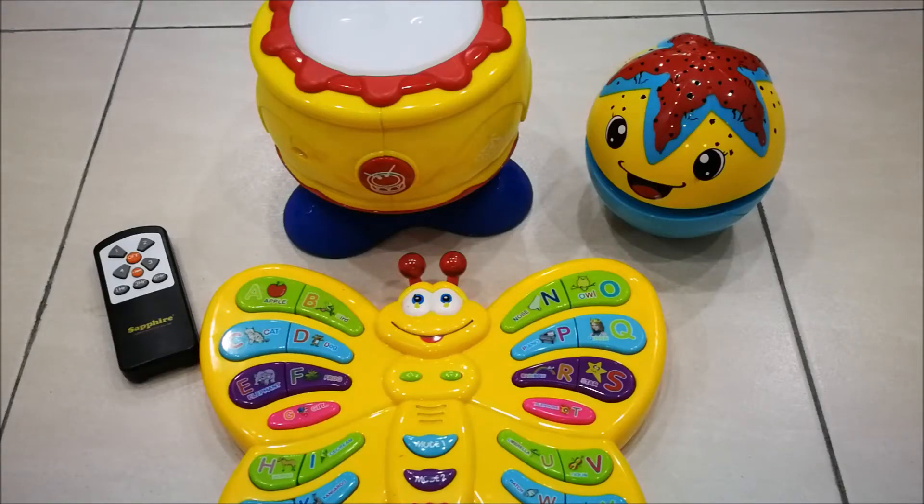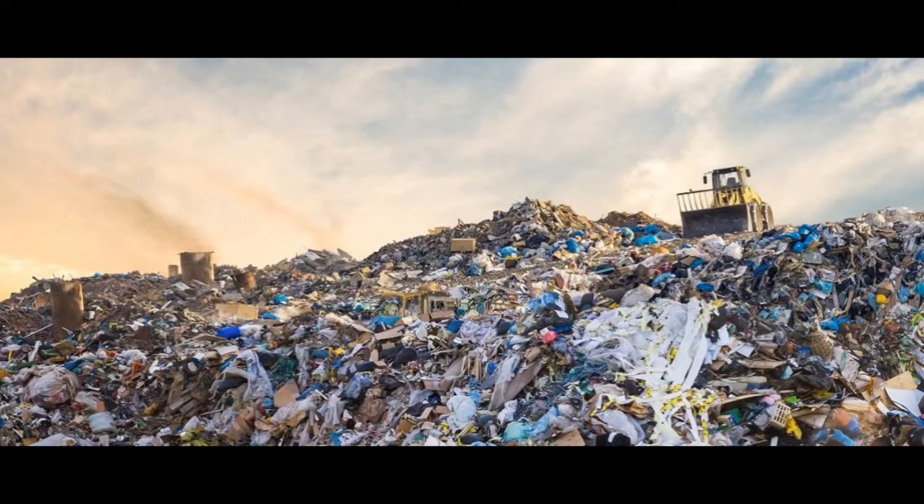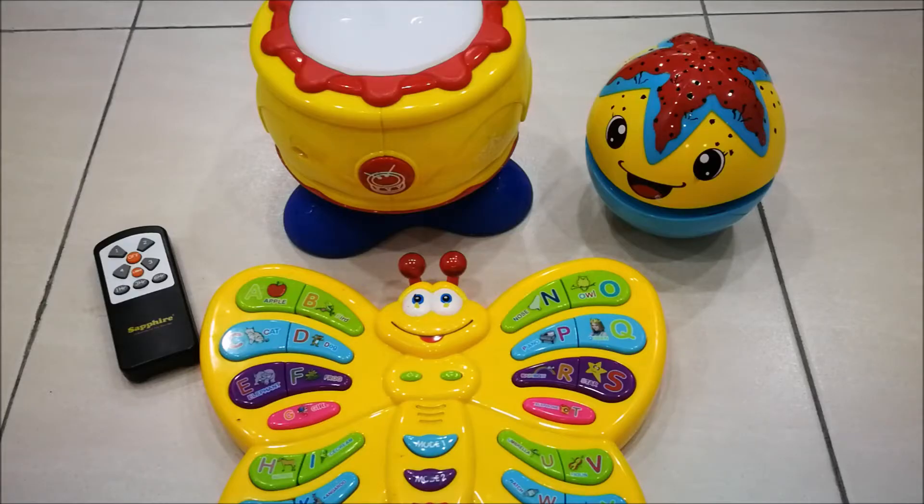Over the years, many electronic devices and toys that use alkaline chemistry batteries can be found around the garbage dump, especially during the end of the year. That is because many of us might have no idea why they were not functioning. After checking, many of these electronic devices and toys not functioning are due to battery leak.